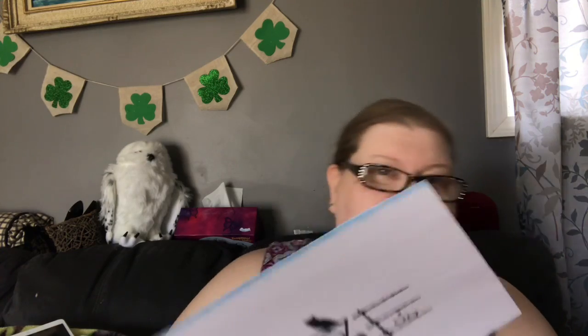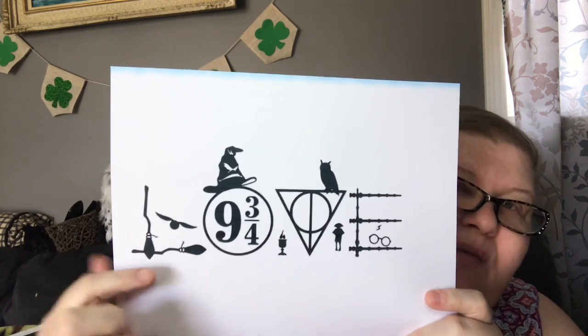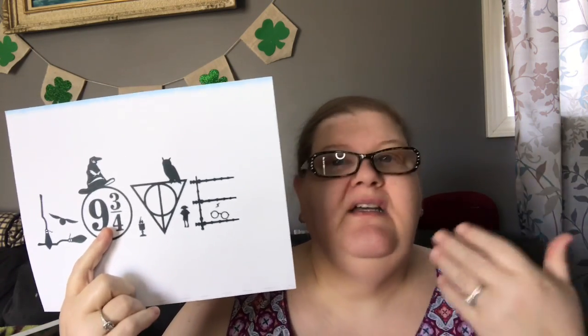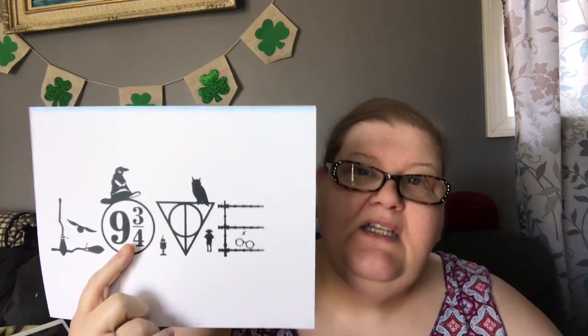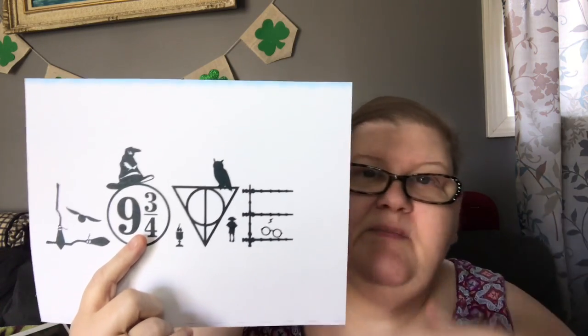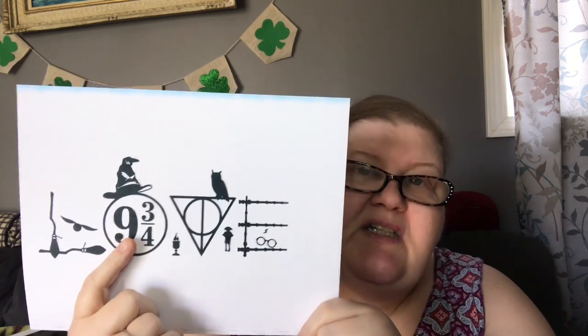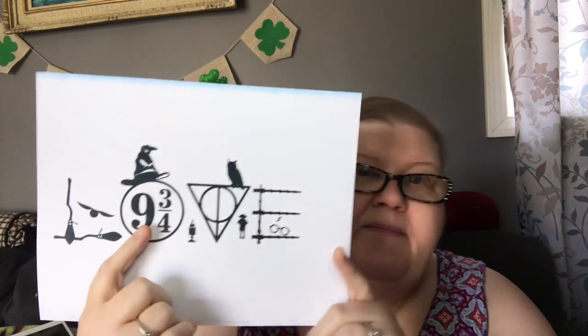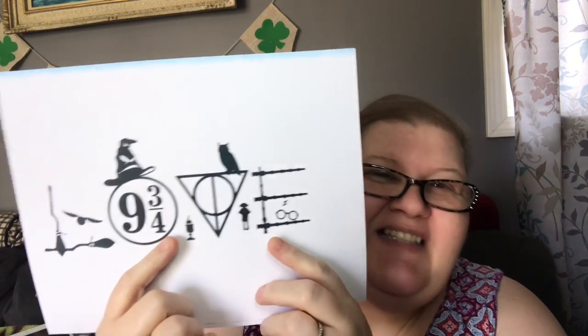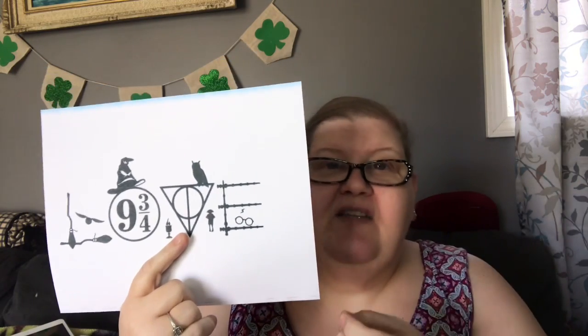And I love this! So you guys can see what it spells - they've taken broomsticks. This is the symbol from Platform 9¾. If you're not a Harry Potter fan, there's a magical entrance at King's Cross Station in London that allows you to go to the special train that takes you to Hogwarts. You walk through a wall between platforms nine and ten - best do it in a bit of a hurry if you're nervous!